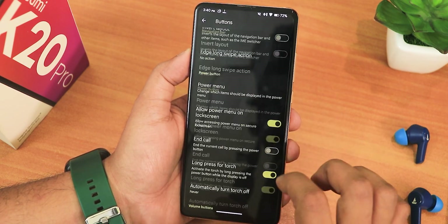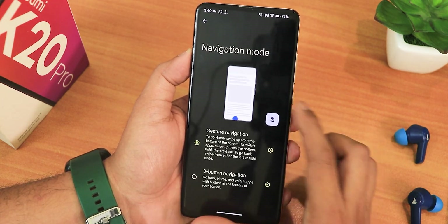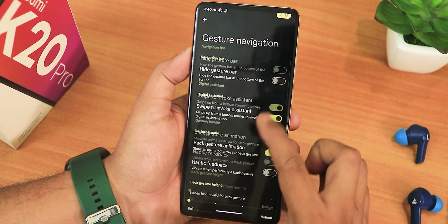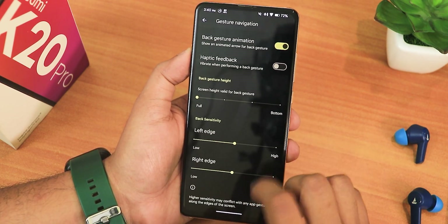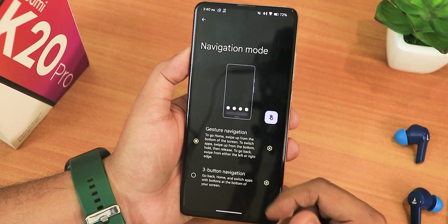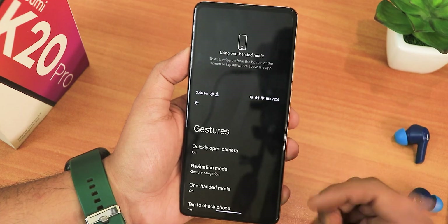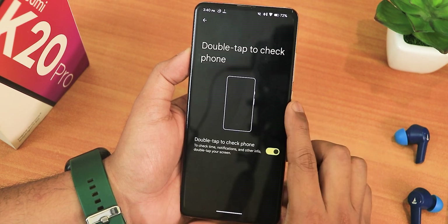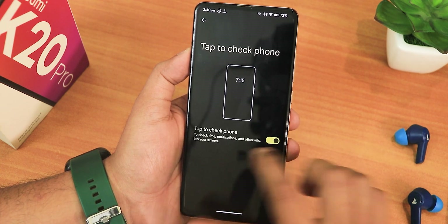Electric partial screenshot is also there. In gestures we have quickly open camera and stuff. The navigation mode settings include height gesture bar, swipe to invoke assistant which works perfectly fine, back gesture animation haptic feedback, screen height for the back gesture, and left/right edge customization — though there's no thickness or length customization for the pill bar. We also have three-button navigation if you need that, one-handed mode working perfectly fine, and tap to check phone as well as double tap to check phone.